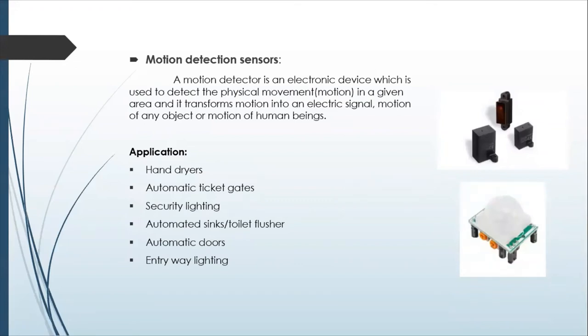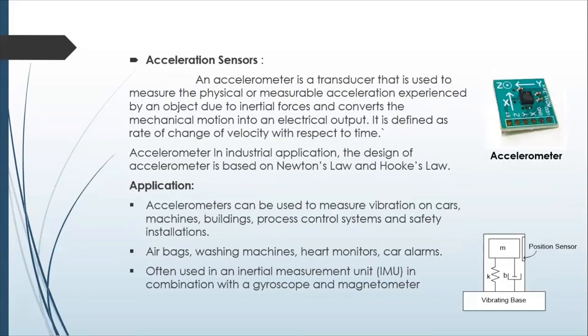Motion detection sensors are another type, and these also have a pretty far range. Acceleration sensors, or inertial measurement units (IMUs), are a common way to tell the direction of gravity or measure acceleration in general. An IMU includes an accelerometer to measure acceleration and a gyroscope to measure velocity. Sometimes they can even include a magnetometer to tell direction — like whether you're heading north, south, east, or west.